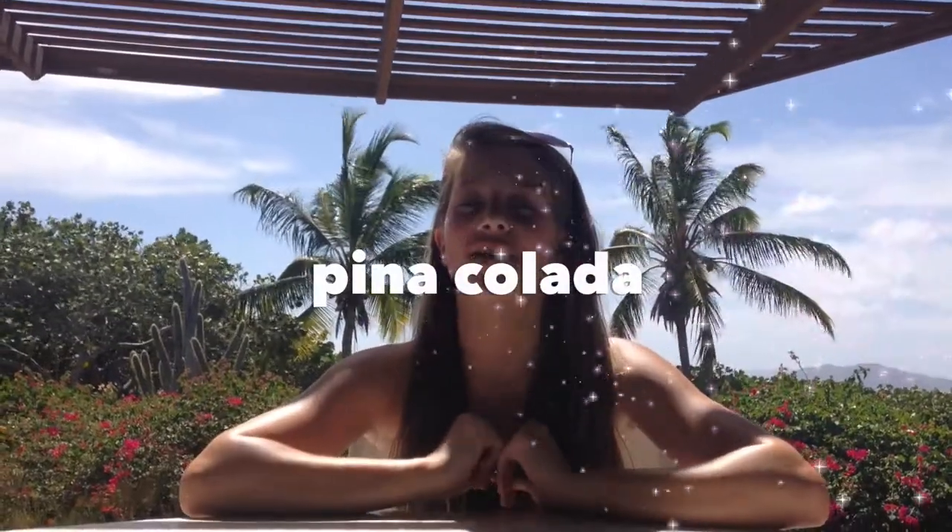Hey guys, it's Elise and currently for spring break I'm in Virgin Gorda in the British Virgin Islands — it's gorgeous here, as you can tell by my scenery in the back. Today I'm going to be showing you guys how to make a piña colada. There's no alcohol in this piña colada because I'm under the age of 21. If you guys like this video, make sure to give it a thumbs up!